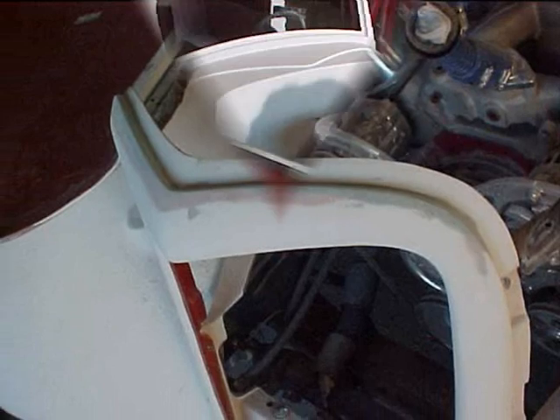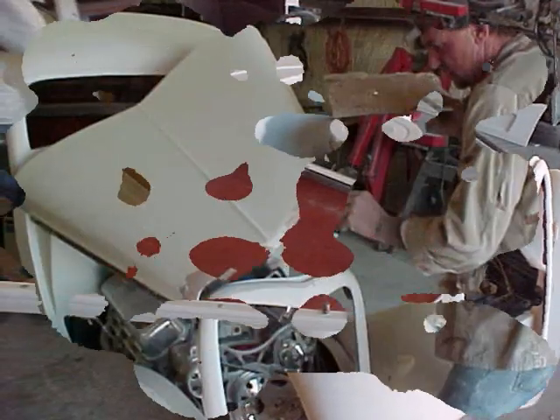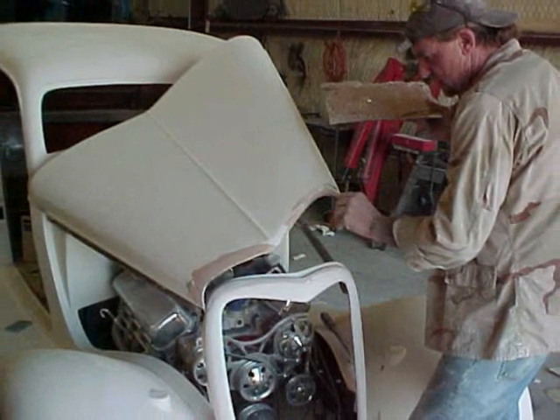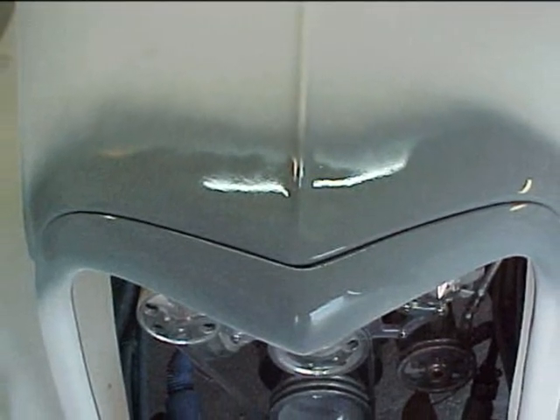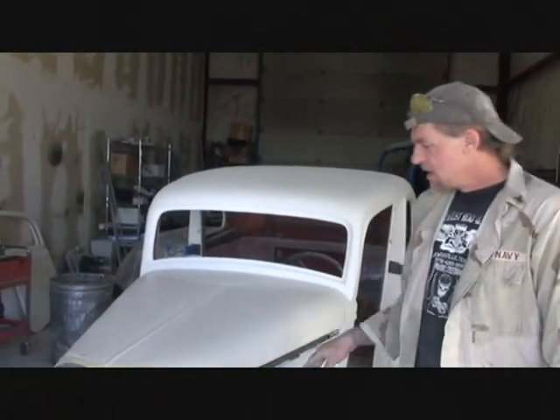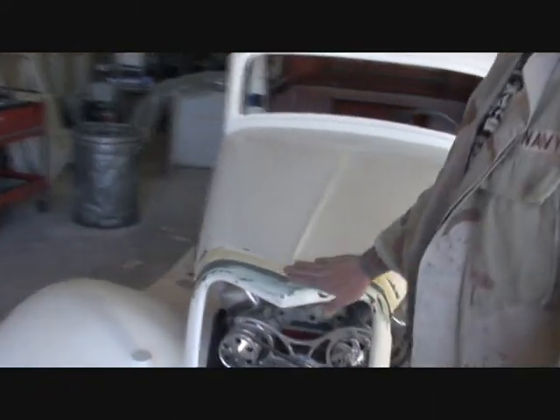Does that make me crazy? Probably. What are y'all doing out there? This is Beat Again now. What we got here is we're in the middle of fixing the gap on our hood.